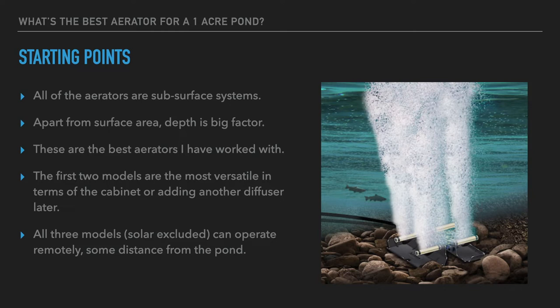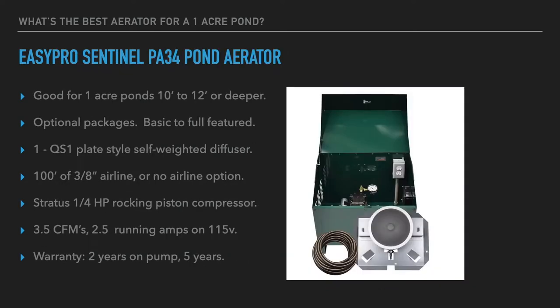If you don't have power at all, solar offerings have improved in recent years and are now covering good ground for people who need that kind of solution. Starting off, the first system we're going to mention is the EasyPro Sentinel PA34 aerator.